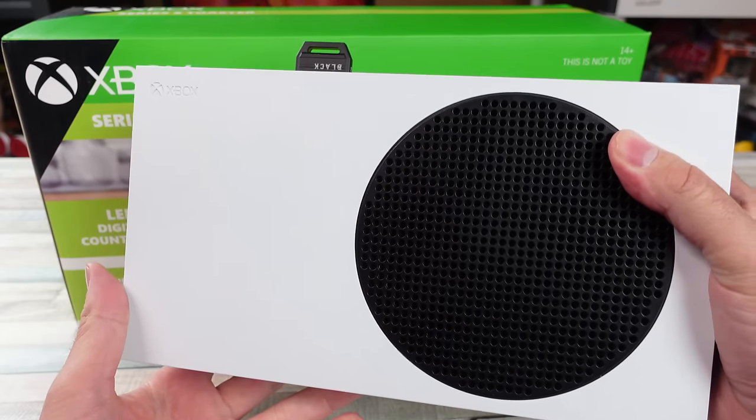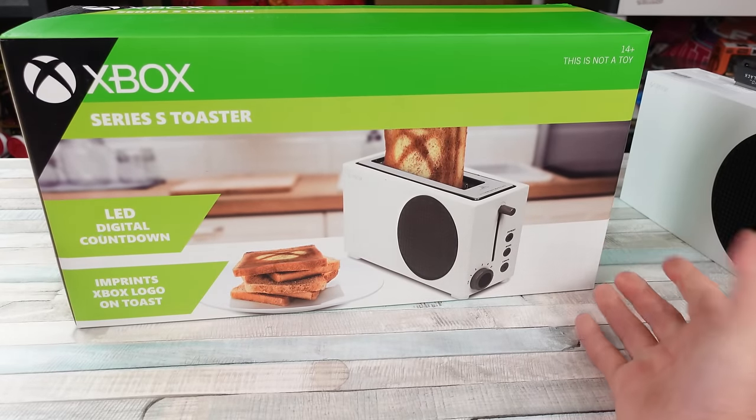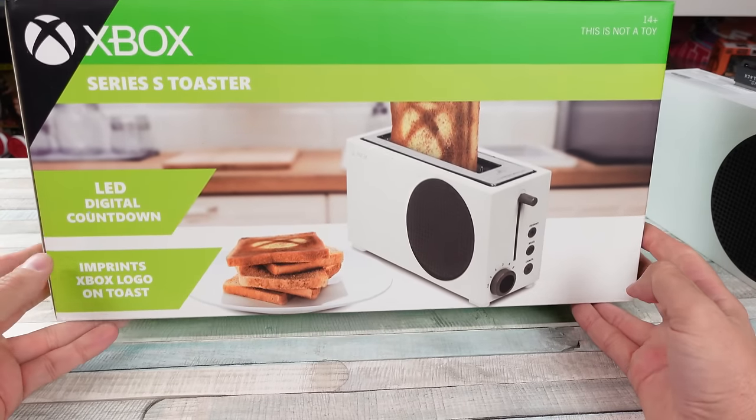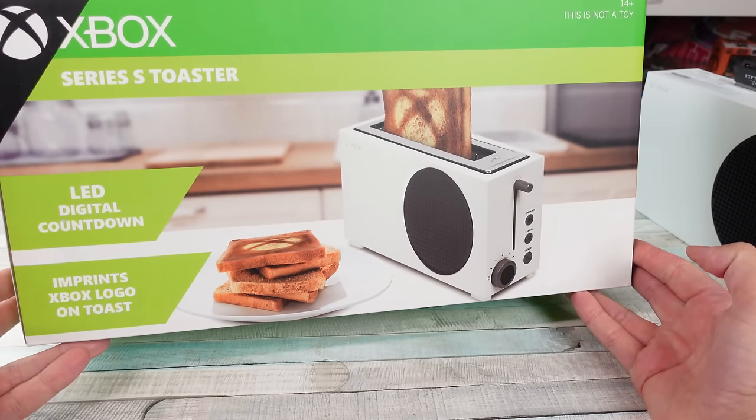I don't think this thing toasts stuff, but yeah, we got the toaster. What is Microsoft thinking here, you know, venturing out into these appliances? I guess I couldn't pass on this.